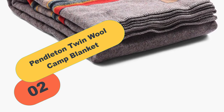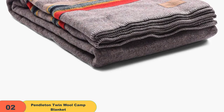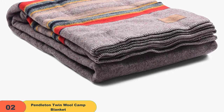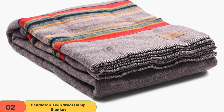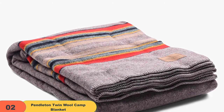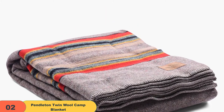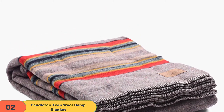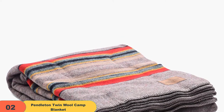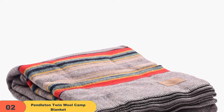At number 2 on our list, we have the Pendleton Twin Wool Camp Blanket with Leather Carrier. The Pendleton blanket is a high-quality, functional, and handsome blanket that is perfect for chilly outdoor gatherings. It is made of 86% wool and 14% cotton, making it soft and comfortable, and it comes with a leather-carrying strap for easy transport. It is durable enough to be passed down for generations and makes a great gift for the holidays.